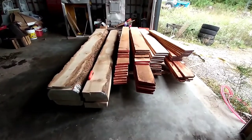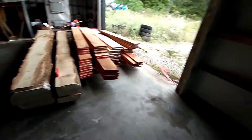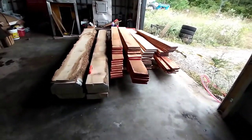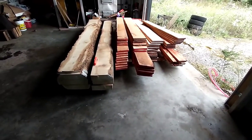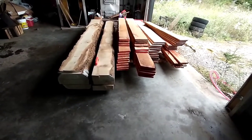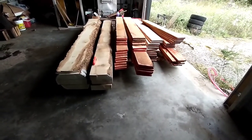Hey everybody, we're back with another big project. Today we are inside the house, looking towards the living room over there, and what we've got is a bunch of rough sawn lumber. This is all from trees that I cut over on the east side of my place.